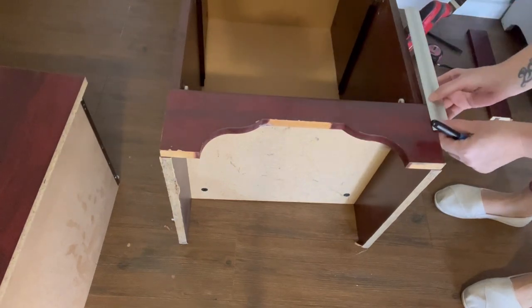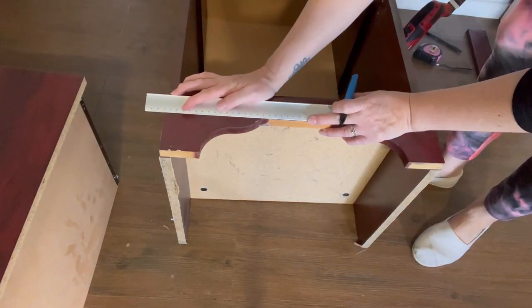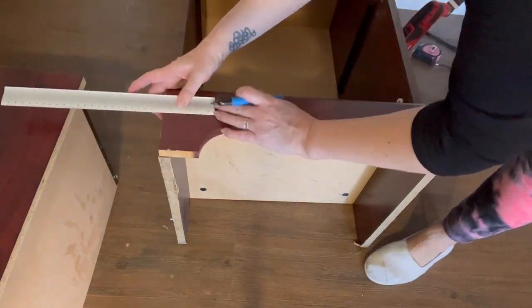To give this a more modern feel, I'm just going to taper the legs slightly and cut that detail off. It's not appealing to me or my style, so I'm just going to remove it.